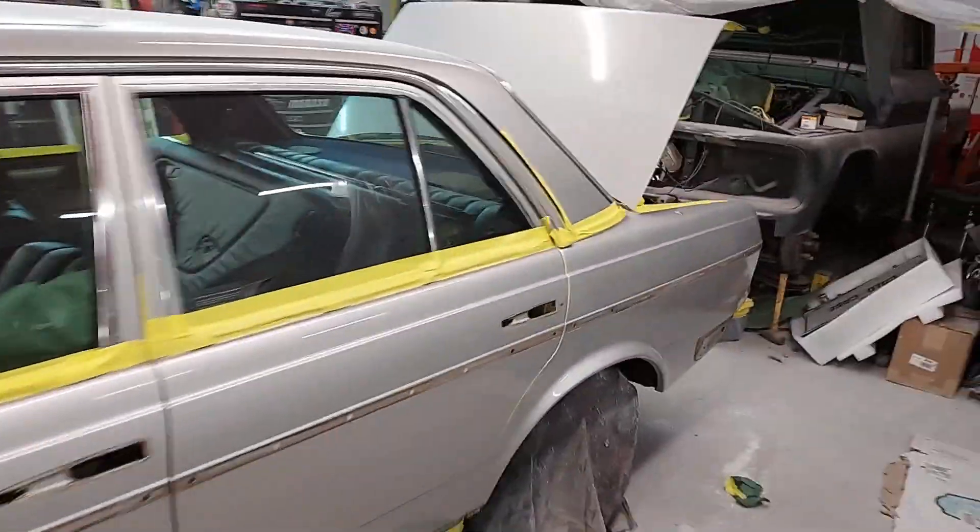We're gonna get this old paint off of here. You can see all those little cracks in the silver paint — that's original paint, but silver always cracks the easiest, just like the blue interiors. So we're gonna strip all this paint off and re-spray it with the correct color code.